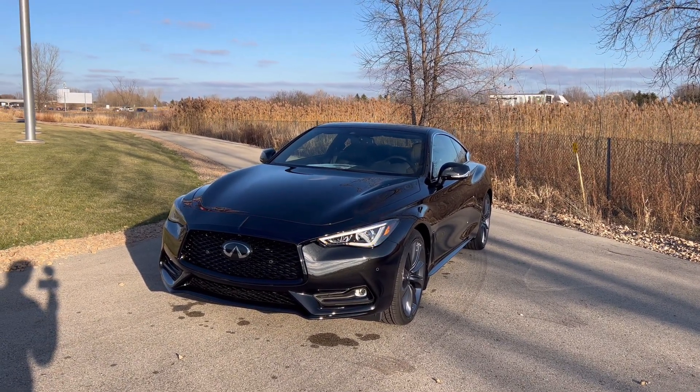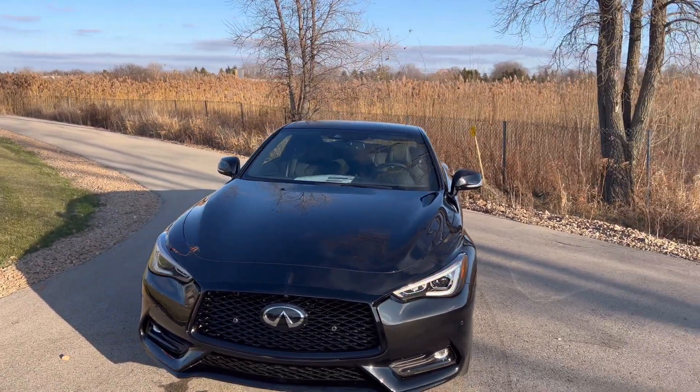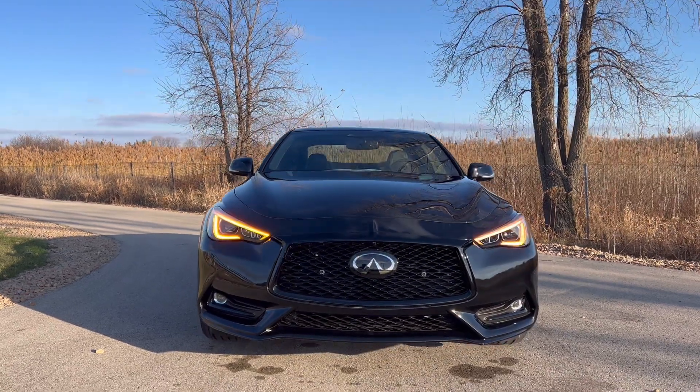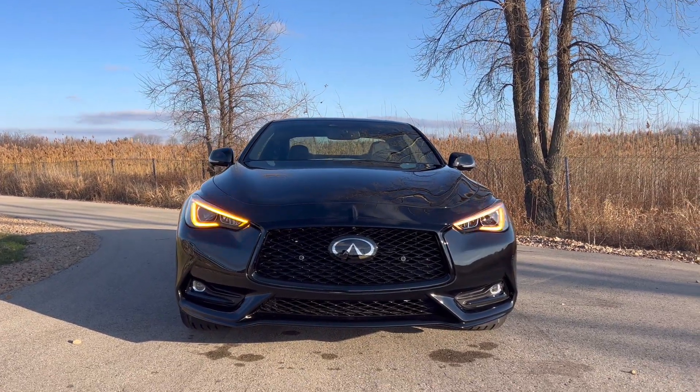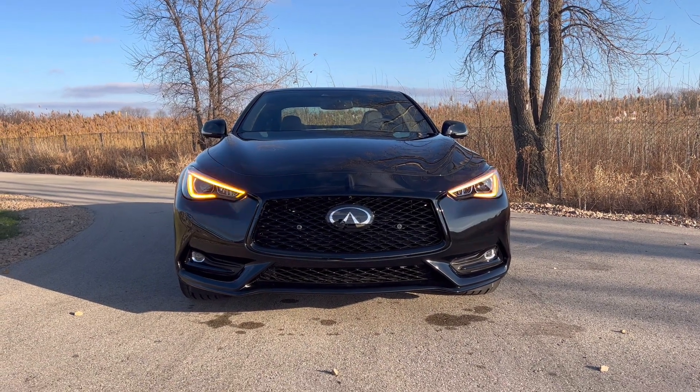This is finished in mineral black with a graphite interior. You can choose a gallery white interior or a red interior, which is really nice to enhance the Q60 Red Sport that you purchase. Standard, you get everything blacked out. The biggest difference is the blacked-out front grille.